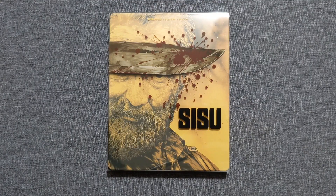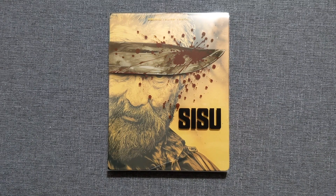I've heard nothing but wonderful, amazing, fantastic things about this movie. People have been comparing it to John Wick meets Nazis — an action adventure flick set in World War II that'll knock your socks off. It's all about a man who just wants to keep his hands on some gold and there are some Nazis standing in the way. That's simple — I'm here for it and I am so excited to check this out.